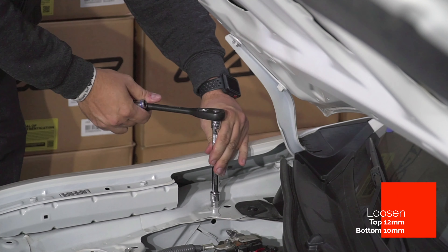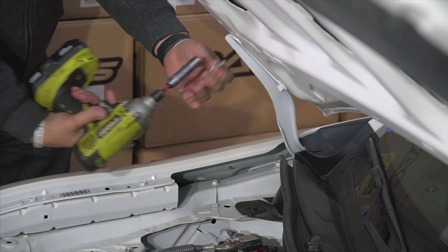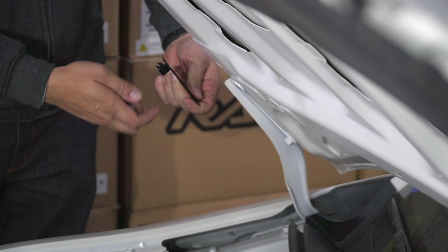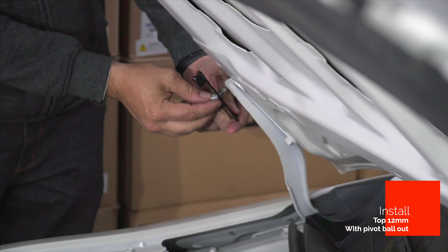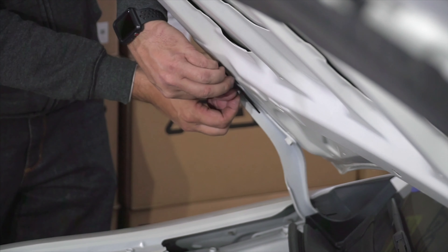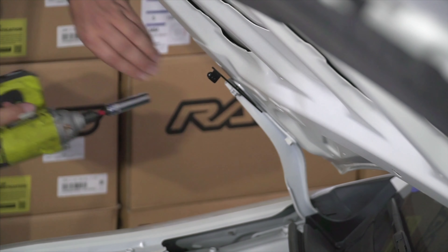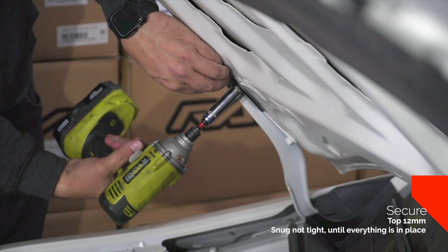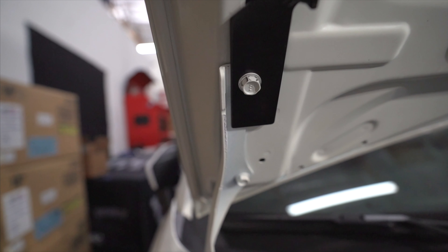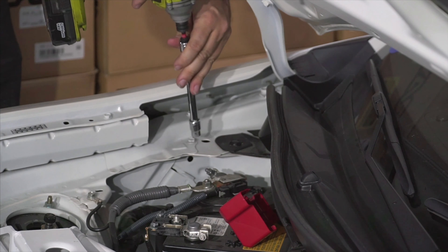Take the upper one off. First, this little nub is going to face out — go ahead and finger tighten it in there just a little bit, get it snug. You're going to want this to be lined up properly so there's an even gap. Now go ahead and take your 10 millimeter and loosen that.